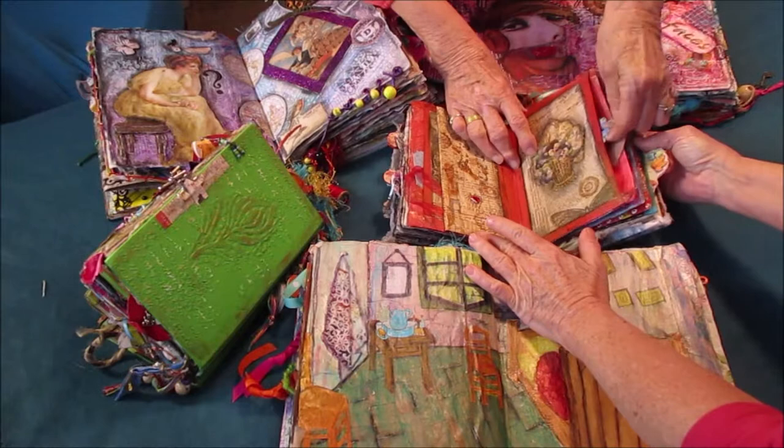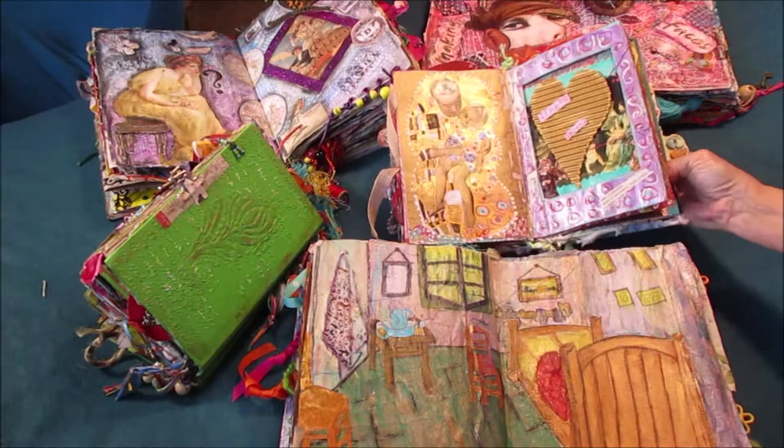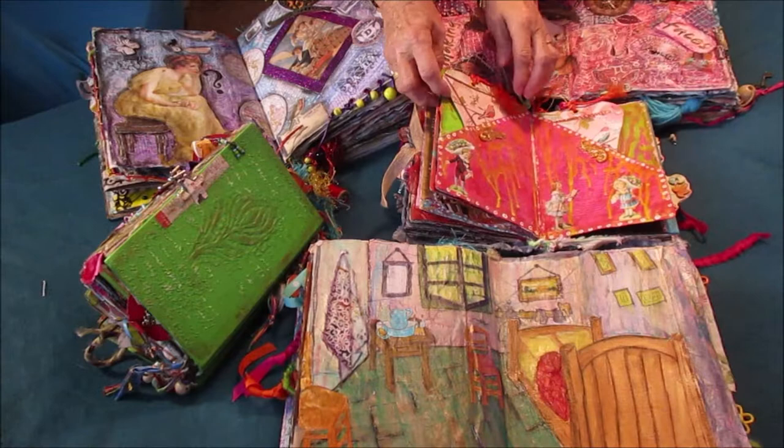They're kind of an assemblage kind of art where you add different things, different textures. They have little pockets that you can put little things in — those are fun. And I've taken and done some classic well-known artists and made them into something different. Oh, and you have pop-ups in these? Yes, there are pop-ups in them. There are cards in them. Sometimes they stick — that's the humidity of Florida.